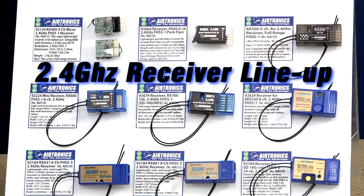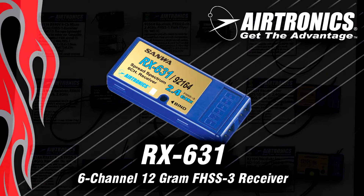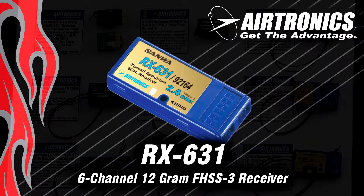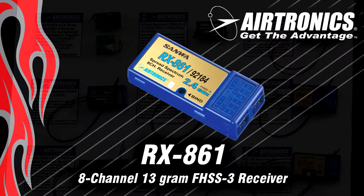For SD10G owners who want maximum performance and want to use FHSS3 in everything they fly, we have a full range of receivers. First is the RX631 — a six channel, full range, dual antenna receiver that doesn't require any extra hardware. It's 12 grams and fits even in small hand launch gliders. Most of our competition team F3K hand launch glider pilots fly this receiver. We also have the RX861 — an eight channel receiver. It's a little more affordable than the 10 channel, giving you a nice small compact package at only 13 grams.